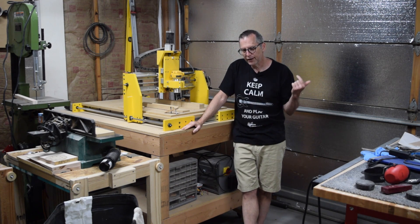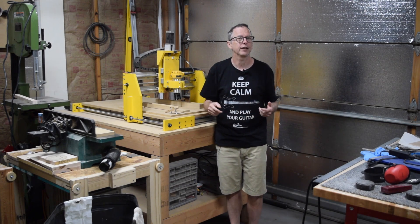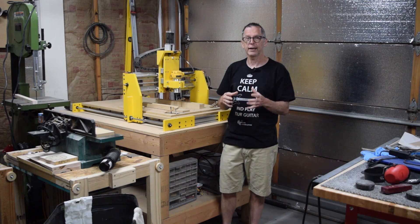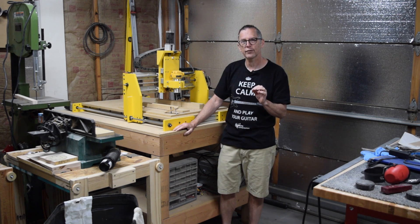The problem is you can end up spending just as much time making a template or jig or fixture as you do actually making the guitar. Well, having a CNC machine affords me the opportunity to make the jigs and fixtures that I need not only very quickly, but I can tailor them to the custom guitars that I build.